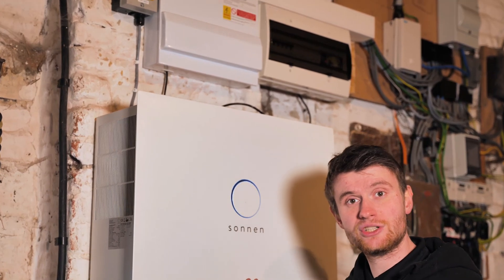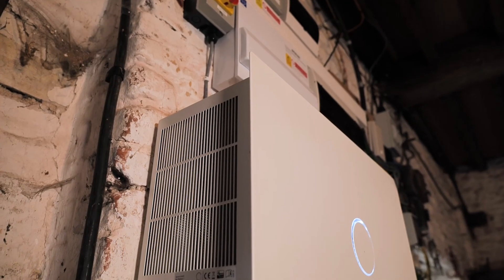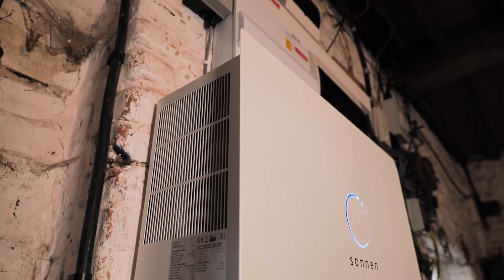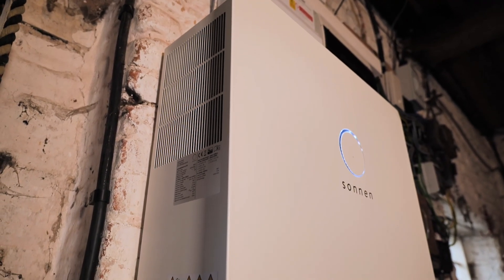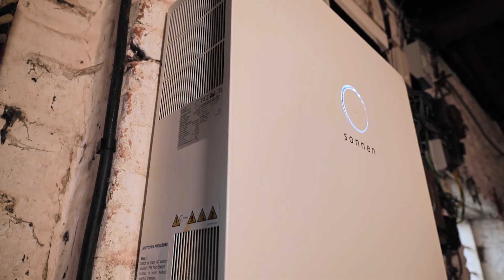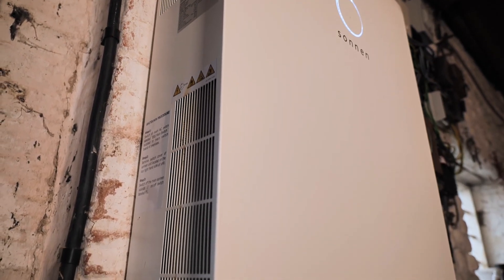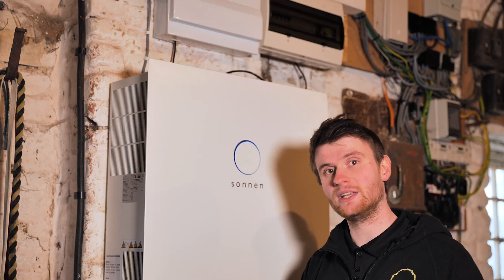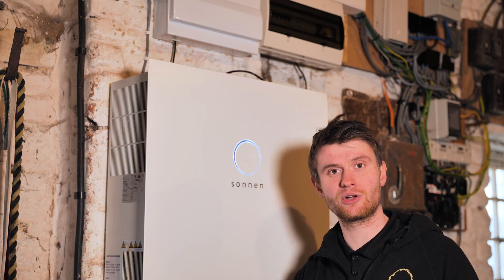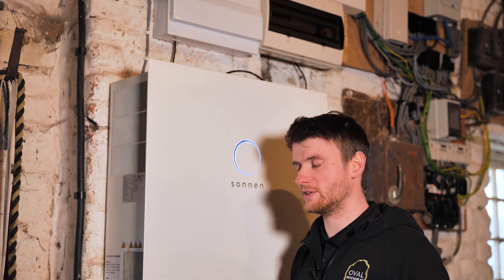We've also got an internet connection to this battery so all the monitoring can be done online. You'll notice this blue ring on the Sonnen — that means everything's okay. It will pulse slowly to show it's either charging or discharging. If we see a green light we know there's been a power cut. There are devices called Sonnen Protect that allow you to keep certain circuits live during a power cut — the newer Eco 10 model has the Protect 4000, providing 4000 watts of backup power.